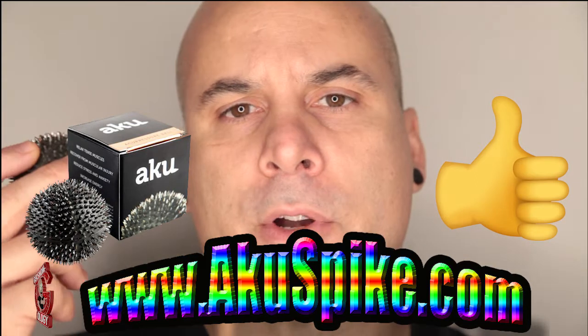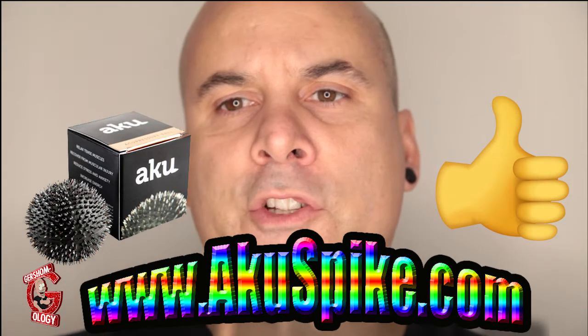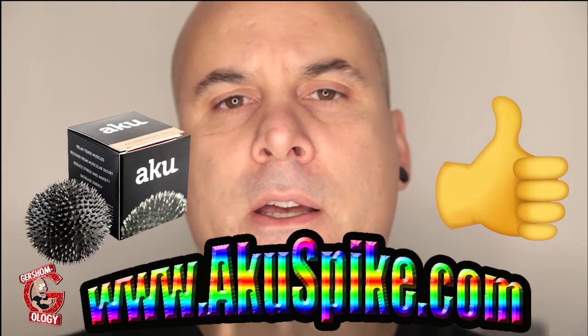We'll see, because I didn't even know if this would help or not. I'm going to be reviewing some other stuff that I did buy at the Paleo FX.